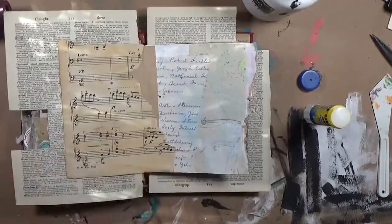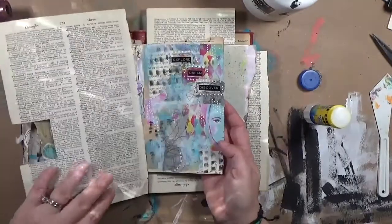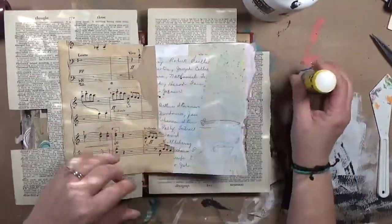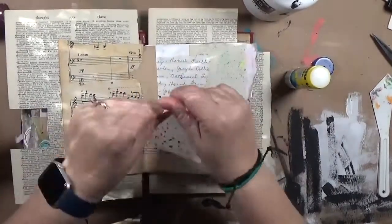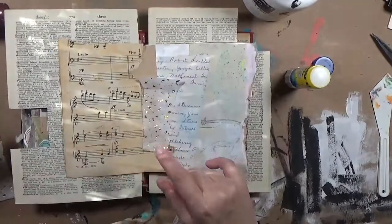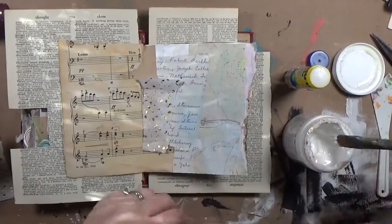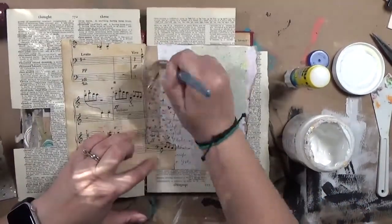I didn't like the one on the left, so I just covered it up with a piece of — I think that's actually some rust-dyed paper. I'm having trouble getting it stuck in the middle, so I decided to bring in a little bit of this tissue paper that's got like a gold flake on it, and I'm going to use matte gel medium to stick it down.